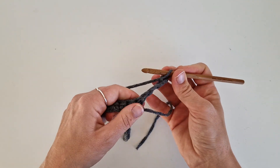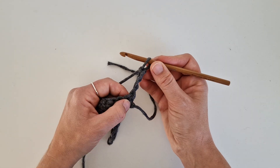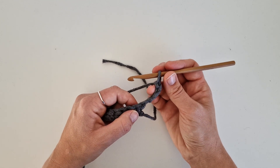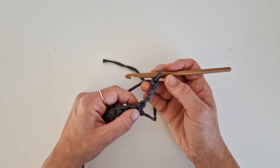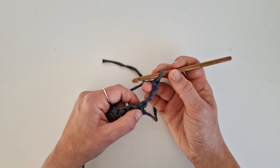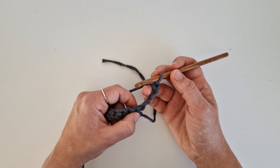Crochet back. We will skip the four chains that we crocheted. In this technique it's very common to use three double crochets instead of two, but in this video I will show you two double crochets. Just follow the pattern you're making to see if it's two or three double crochets.